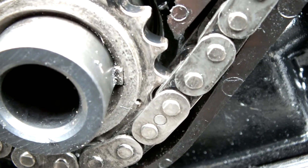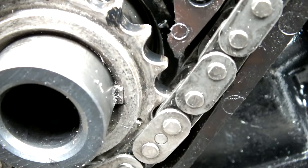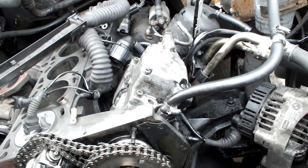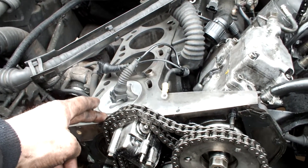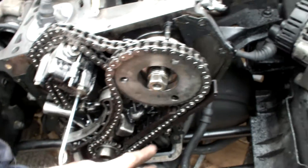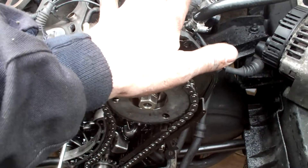There it is. You can see the little dot on the sprocket lines up with the chain. So now that means the fuel injection pump is now in its correct position to fire that top dead sensor, which is what we're looking for. So that's timed up — that's in the correct position.